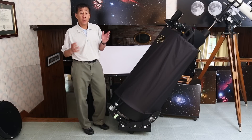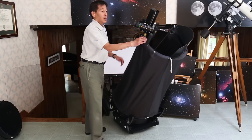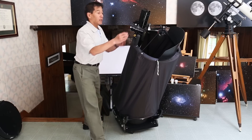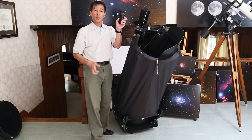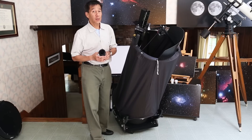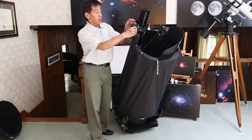This telescope operates at F4 — it is very fast — so you do need the para-core. The para-core is made by Teleview and there have been a couple of different versions. This is almost $500 by itself, so if you don't have one of these, you need to figure that into your budget.